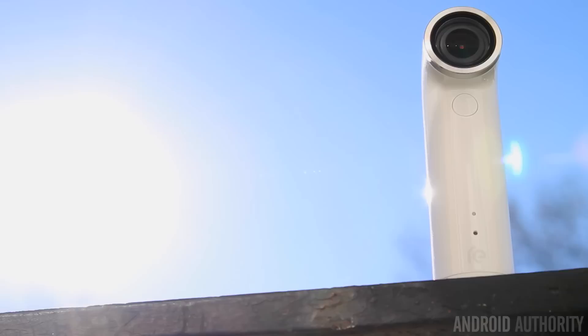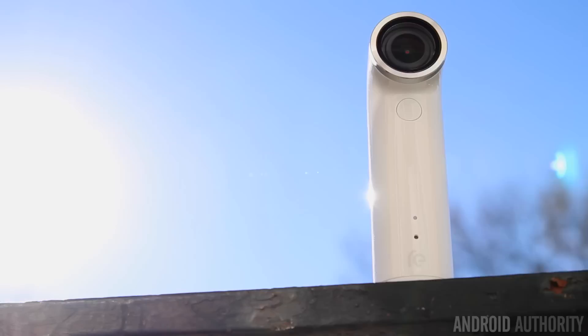The HTC Re is a very small, pocketable, and portable camera that really simplifies the photo taking experience, and it's a lot of fun to use. This is obviously another attempt by HTC to branch outside of the smartphone market, and they have a really great product on their hands. But for the price, it's not exactly an impulse buy, so they have a lot of convincing to do if they really want people to buy it.